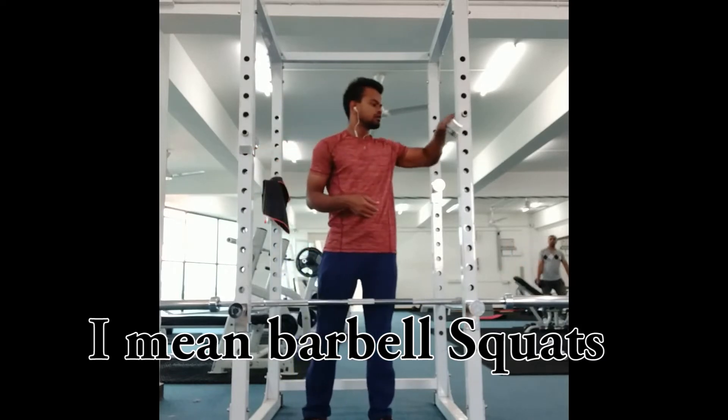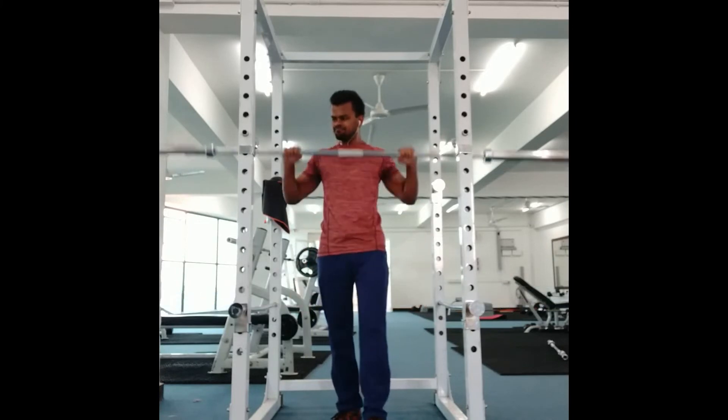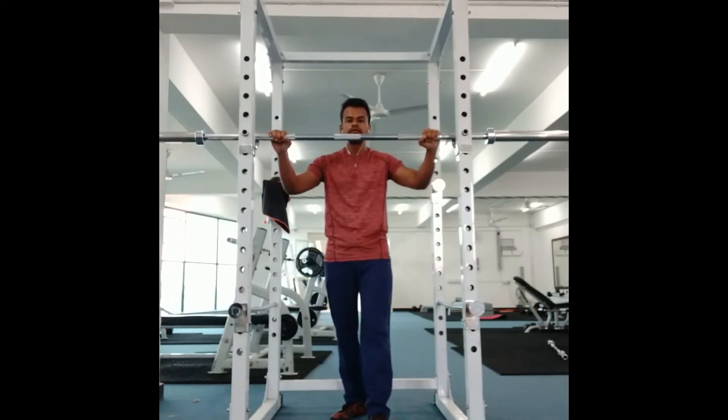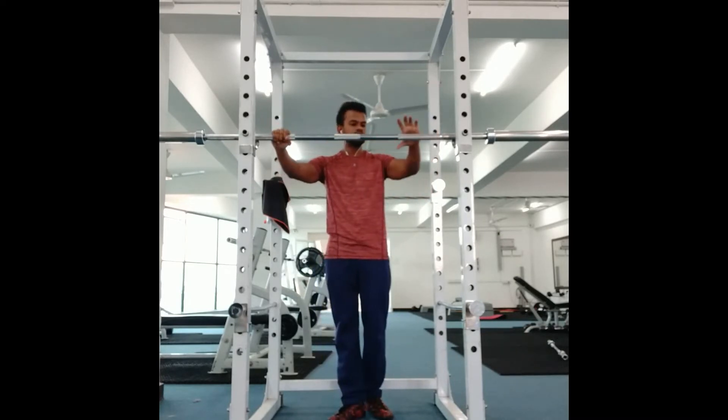You need a squat rack, and you just need to adjust the shoulders. Here you have to adjust the shoulders to equal distance.